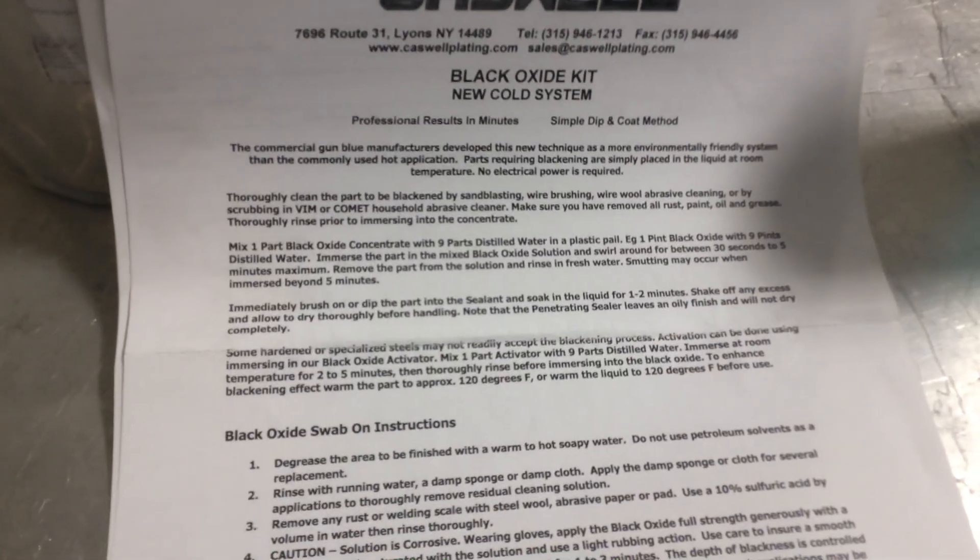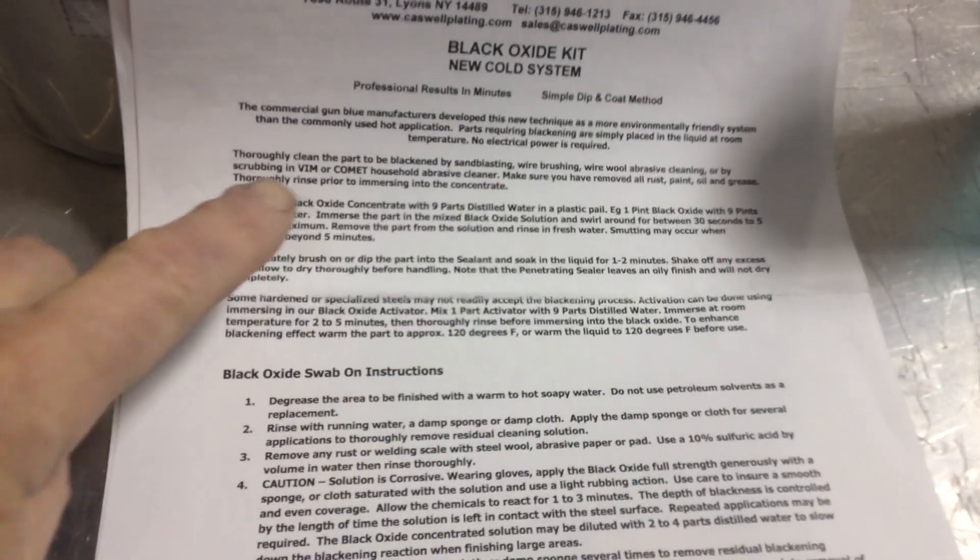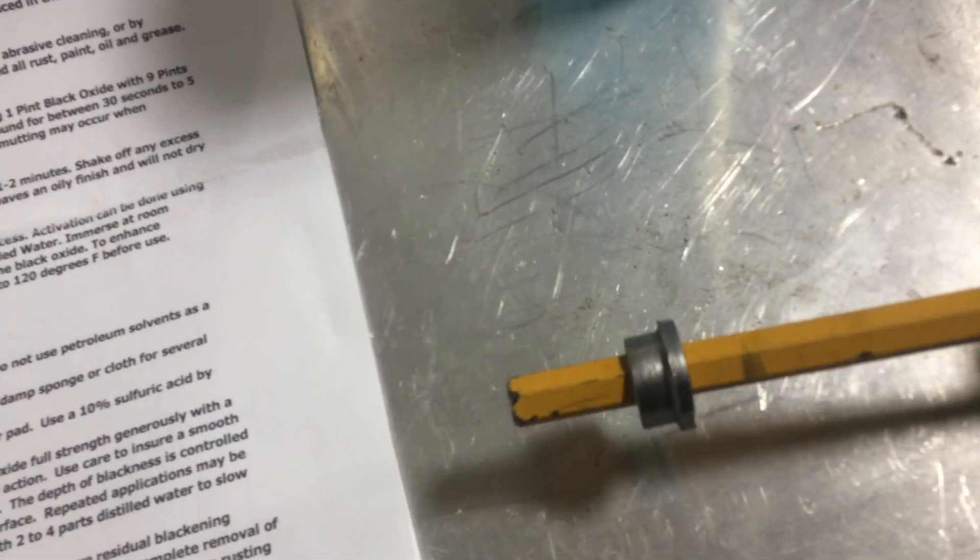I've thoroughly cleaned the bushings by sandblasting. I wire brushed and cleaned out the inside. I did a neat little trick — I put the bushing on a half-inch drill bit, because that's half inch, put the drill bit in the drill, and then put it against the wire wheel. What it did is cleaned the inside of them and also the exterior, which is kind of cool.